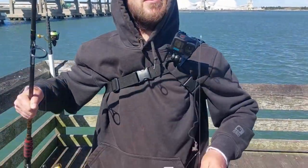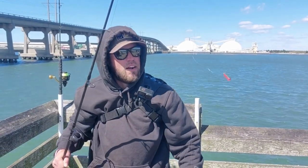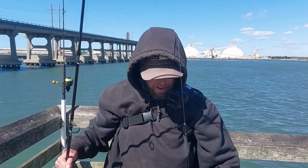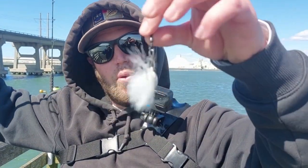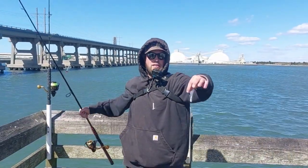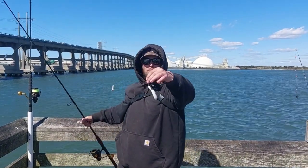So this is my sabiki rig right here. As you can see, I put the straws on it. I've got a 20-pound main line and a 13-pound branch line. And something that you can do, instead of putting a weight on it at the end, is you can put a bucktail on it, and you can jig it. That way, it looks like the bait fish are getting chased by your bucktail.